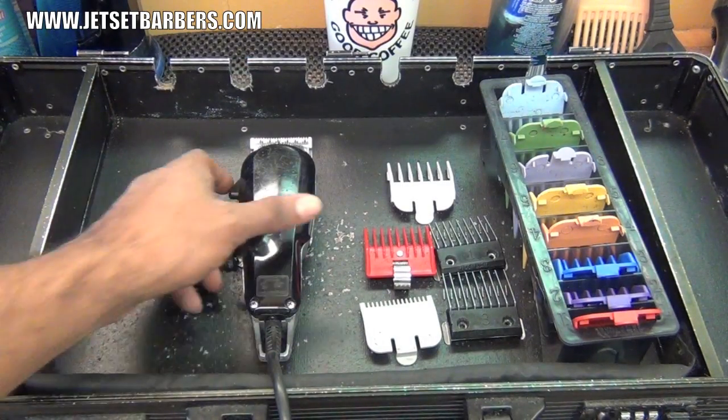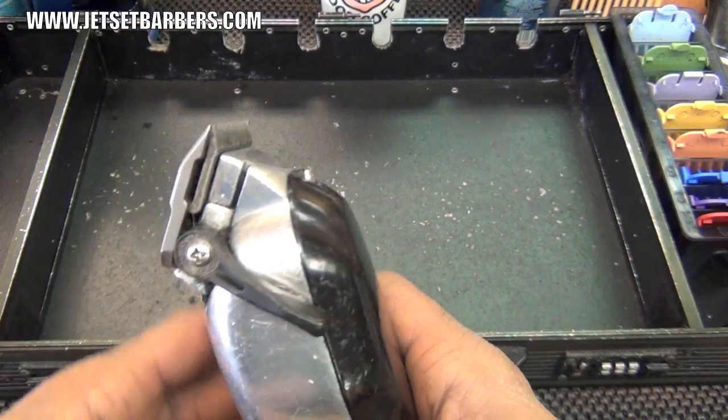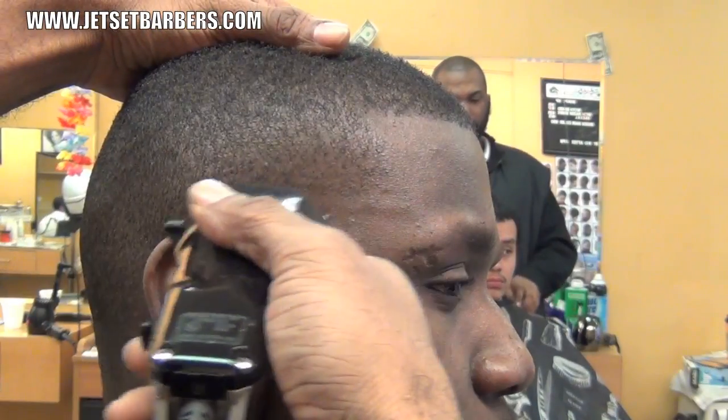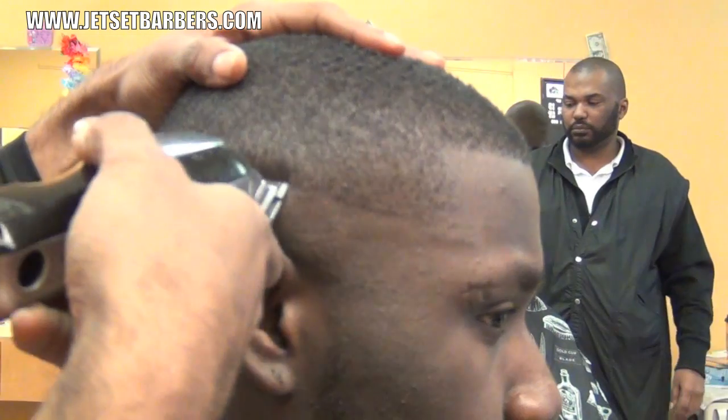Now that the top is leveled, let's establish the guideline for the skin fade. We establish the line by closing the adjustable clipper and going around the head. Then we reverse skin fade the section below the line.